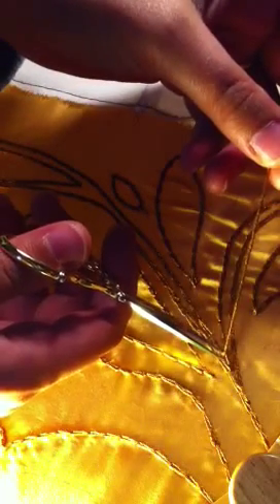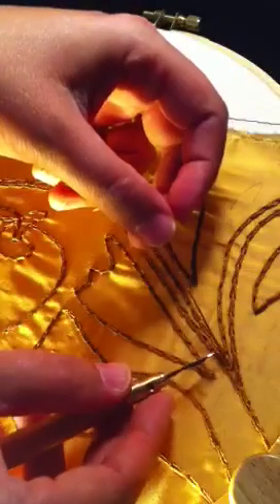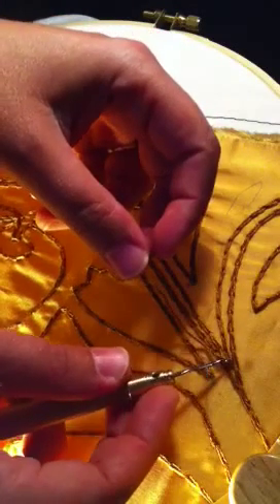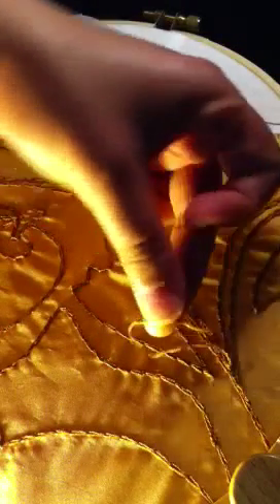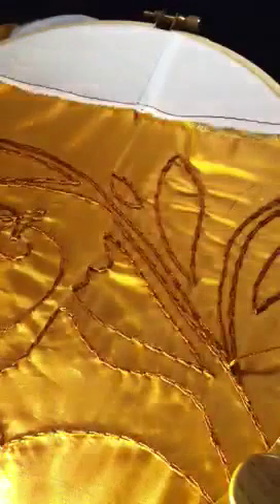Then you have this tail. What you're going to do is get a needle, thread your excess through the eye of a needle, and then run this end back down through the material and tie it off into a knot.